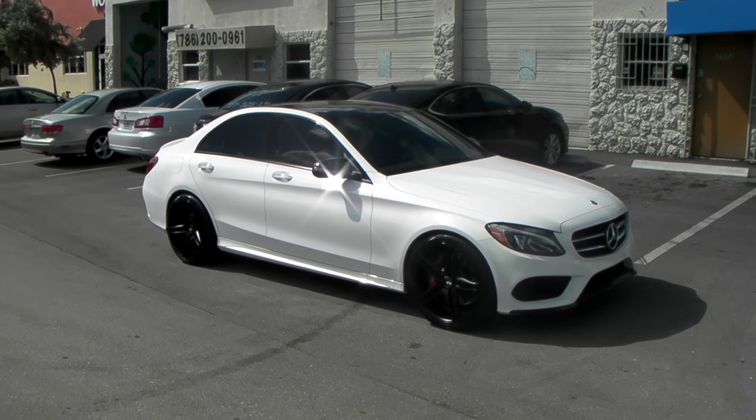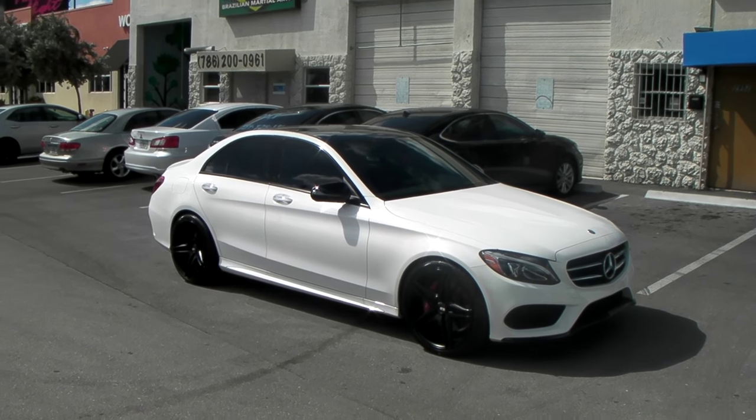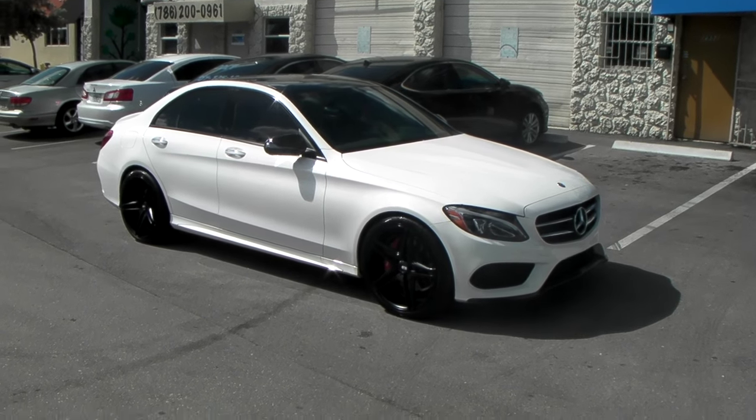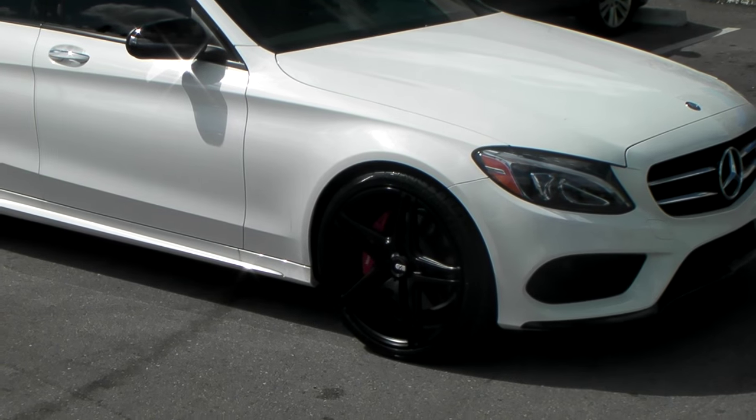This is your boy KB from Dozen Tires TV at DozenTires.com — tires, wheels, and more shipped to your door. Right now we're looking at the 2016 Mercedes C300 with the 20 inch XO Caracas.